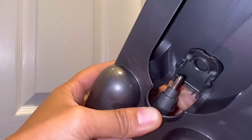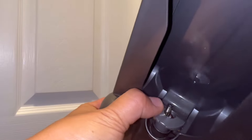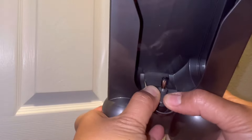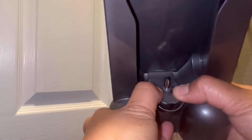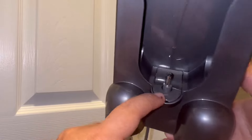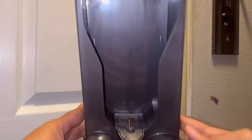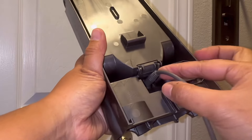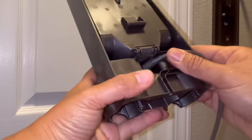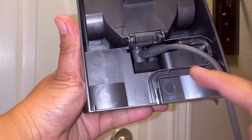Put it in and close it — you'll hear a click. That means it's locked. That's how it looks in the front. For the back, realign and snap it in following this line.